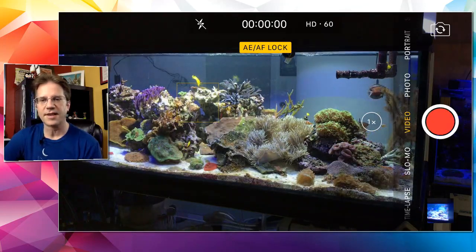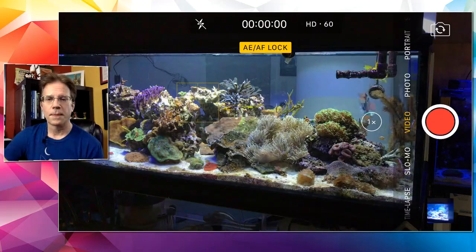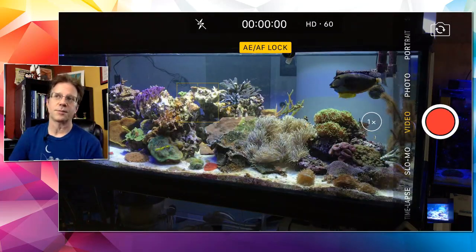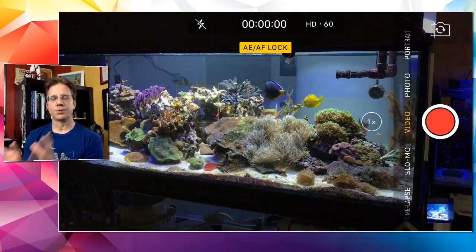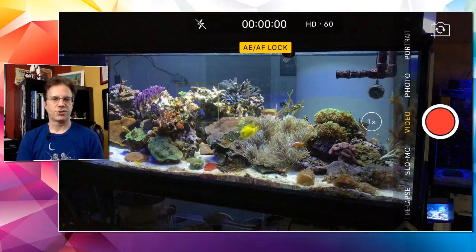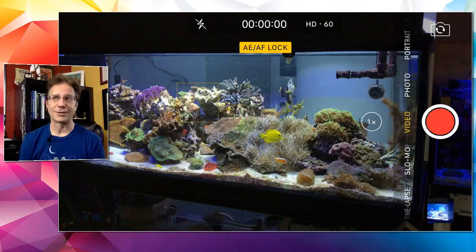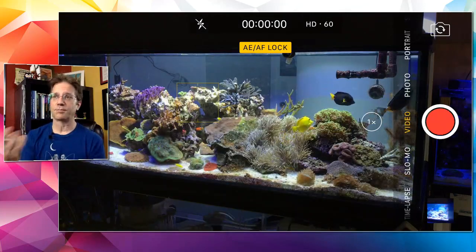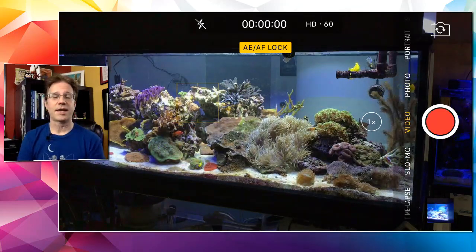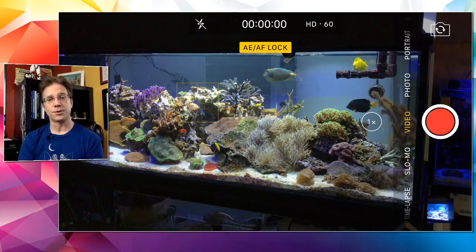Nancy Campbell has a hang-on-back octo skimmer for her 55-gallon reef and is thinking about setting up a refugium or biofilter sump without the skimmer. It can work but I think every tank should have a skimmer — it runs 24 hours a day and is constantly pulling something out of the water. If you don't like the skimmer hanging on the back, I would get a skimmer that fits in the new sump you're going to put under the tank.